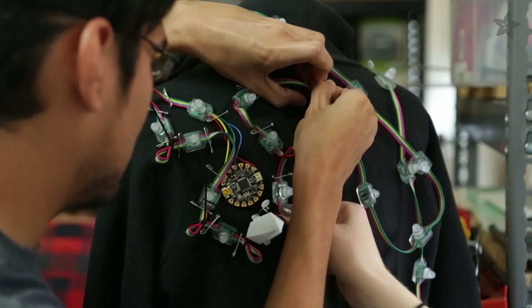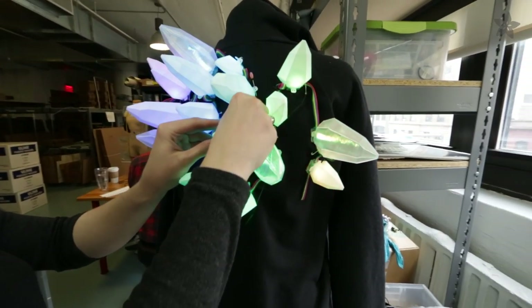then mock up your layout on a hoodie using safety pins and zip ties. Rearrange the pixels and spikes until you're happy with the design.